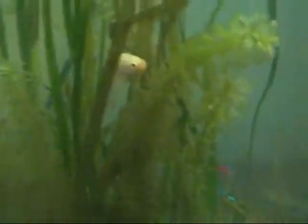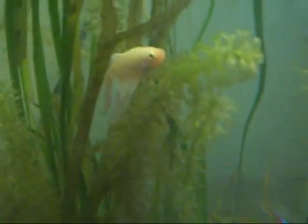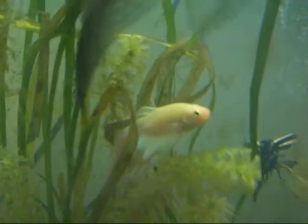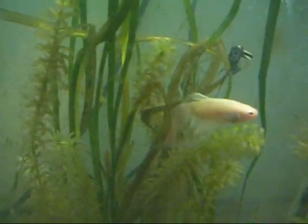But check that betta out. He's not yellow — he's white. It looks yellow on the camera, but he's white. He's really pretty. He's got a nice home.